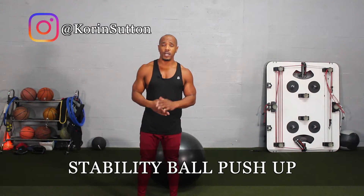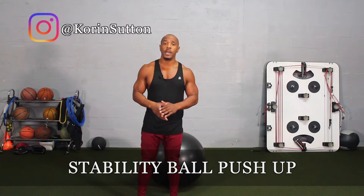In today's exercise, I'm going to demonstrate how to do a stability ball push-up. This is a great exercise that activates the chest, tricep, and also the abs.